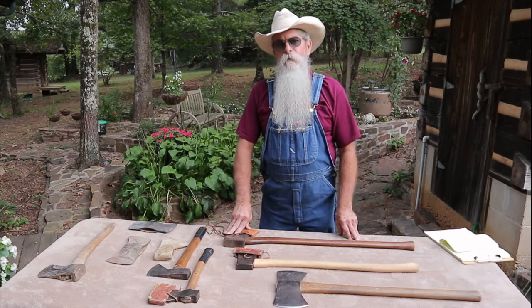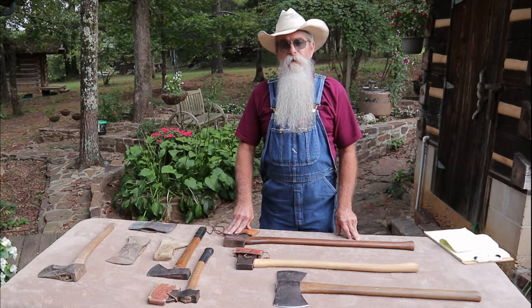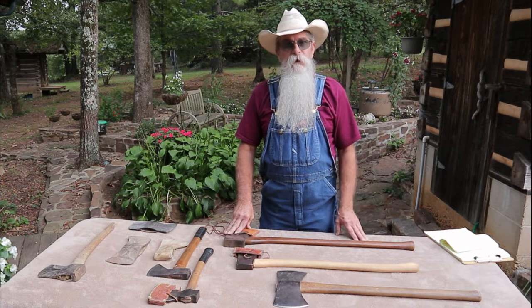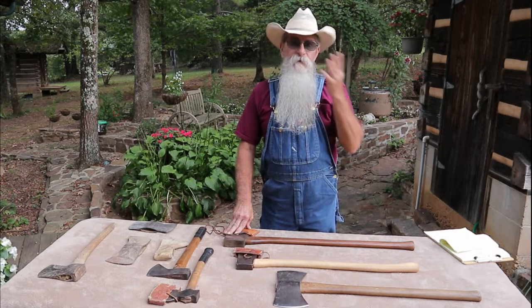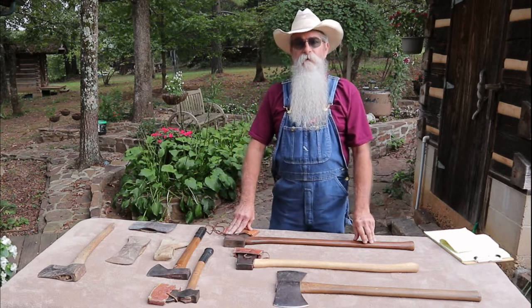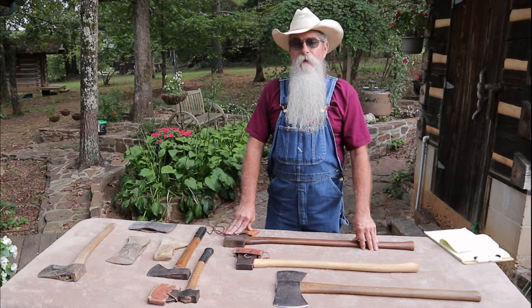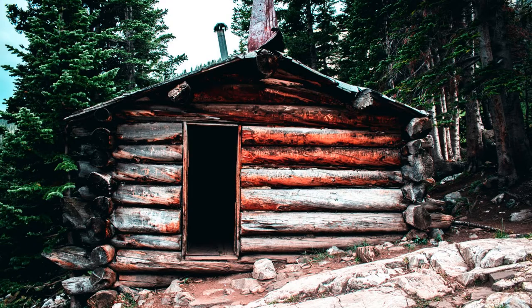In building a cabin in the old days, there were many cabins built using nothing but an axe. There were many trapper and hunter cabins that were built with just a single axe. These cabins weren't really built to last — they were just built to shelter a trapper or long hunter through a winter season, and they were built right on the ground. They didn't peel the bark off and would just put mud in the chinking gaps.